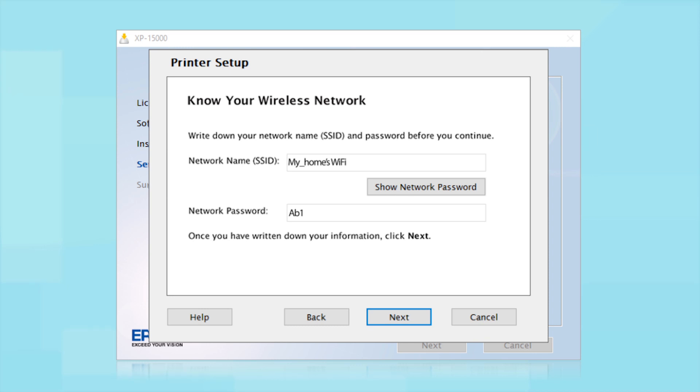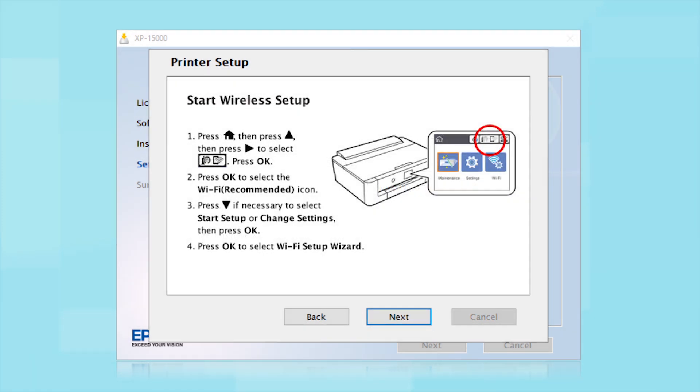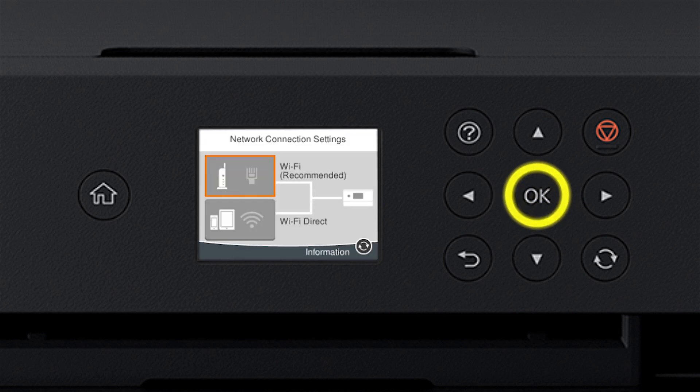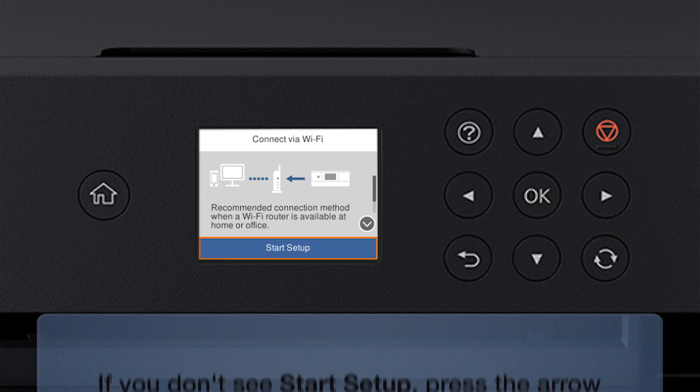Copy down the wireless network name and password exactly as shown. When you're done, click Next. When you see the next screen, look at your printer's control panel. Press the Home button, then press the Up arrow button and the Right arrow button to select the network icon. Press OK, then press OK again to select Wi-Fi Recommended.